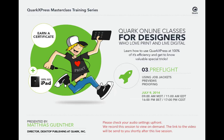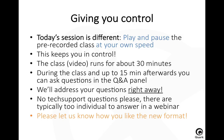Welcome to the QuarkXPress Masterclass training series. Today we are going to talk about preflighting. My name is Matthias Günther, and I'm going to lead you through this seminar. We're going to concentrate on how you preflight, how to use job jackets, and how you can do proofing in this session.